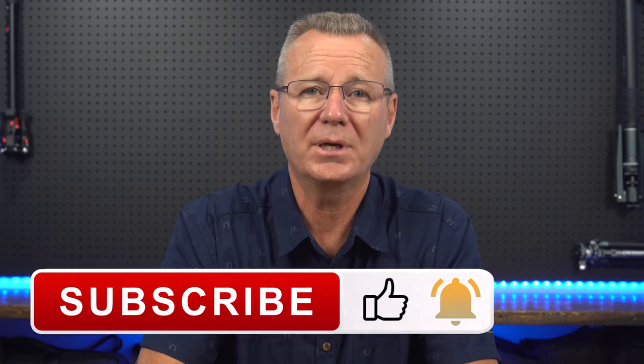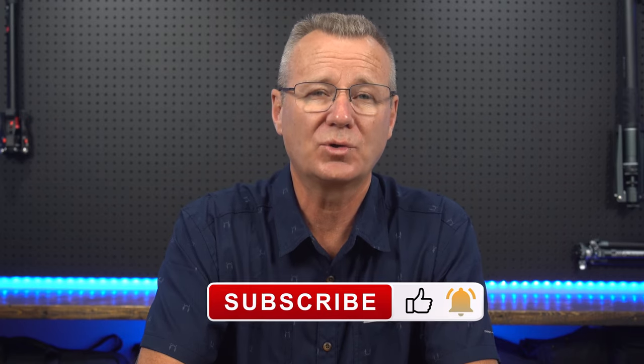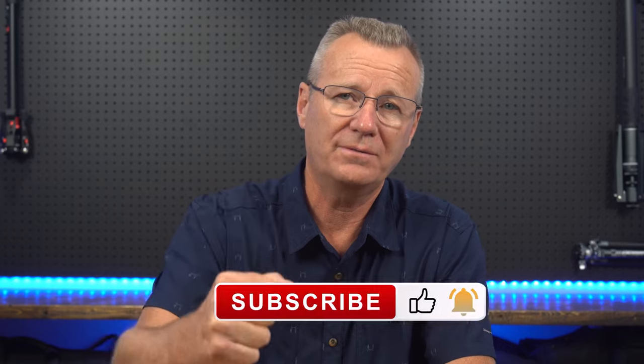I know we covered a ton of info in this review, but I thought it was necessary to do justice to such a well-thought-out camera bag system. If you found this video useful or you have questions, please don't hesitate to connect. You'll find some links in the description if you want to make your own purchase. Please subscribe, like, and ring the bell, as it helps me raise awareness for these videos. Take care and I'll see you in the next one.